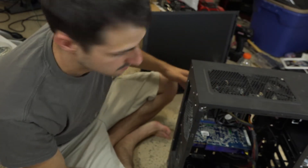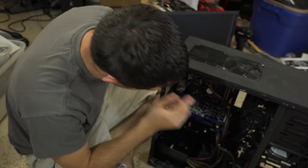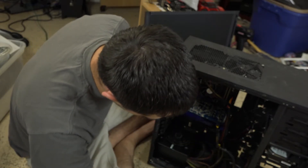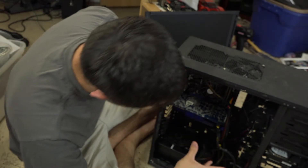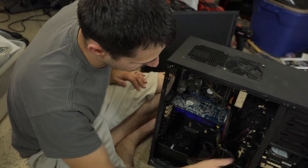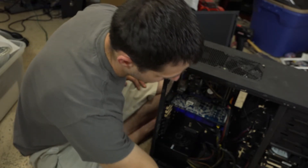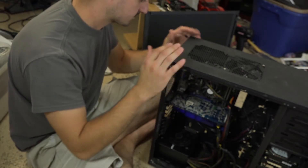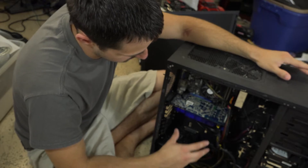Alright, so I have the motherboard in and the video card in. I have one fan hooked up and I think I need to hook up the other fan, but it's pretty much done here. Got the hard drive getting hooked up too. I think I'm ready to go once I have all this done.